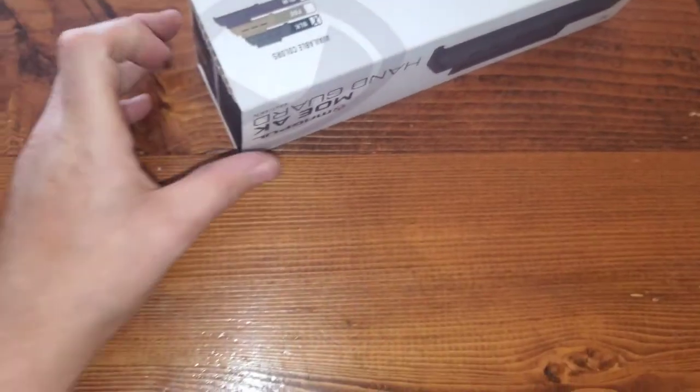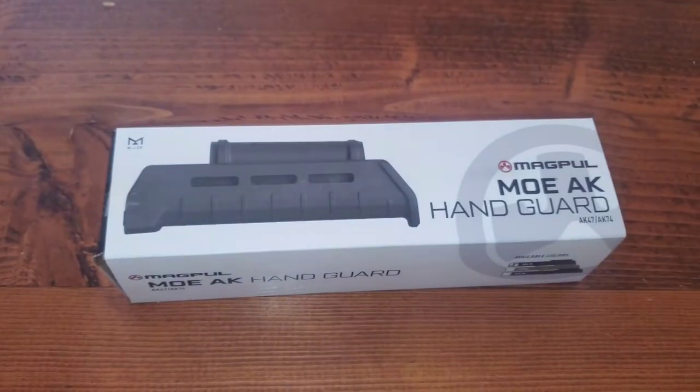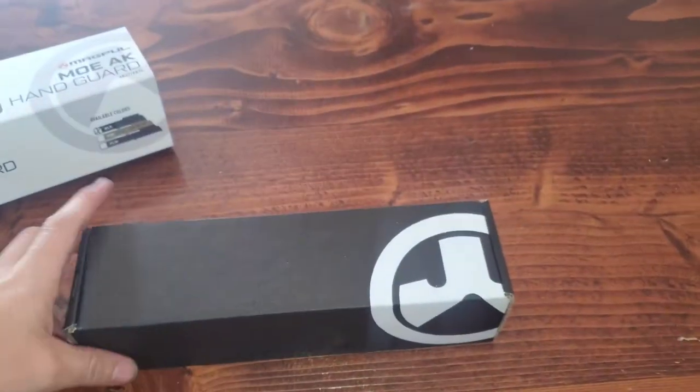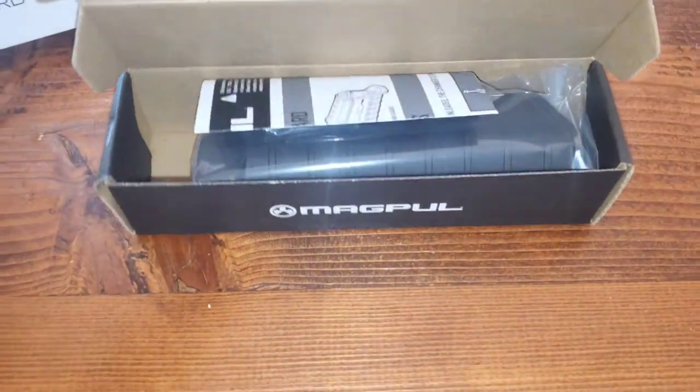So let's open this bad boy up and see what we have inside. Slide the top box off — and now we have the inner box. Magpul.